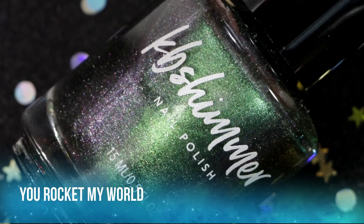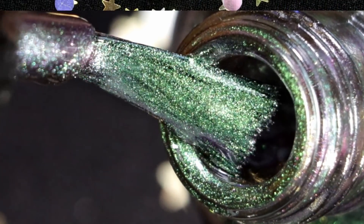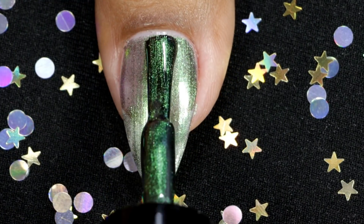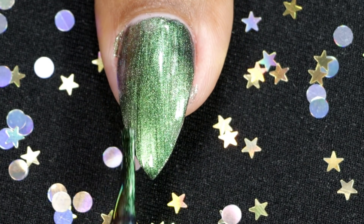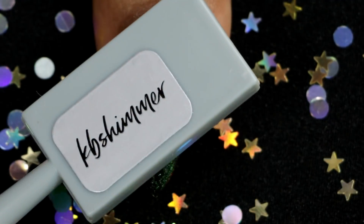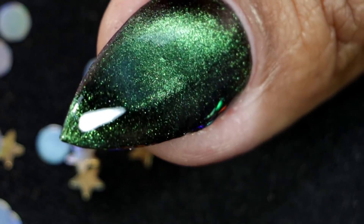This one is called You Rocket My World, and it has vibrant shades of green that shift through shades of lavender and silver. Going in with my first coat, then my second coat, and this is the third and final coat before applying the magnet. And here is the final look after topcoat and clean up.